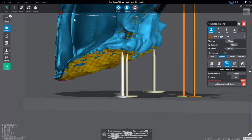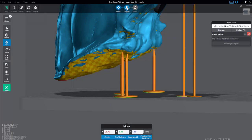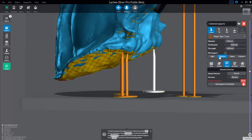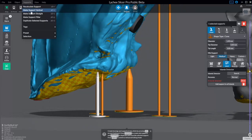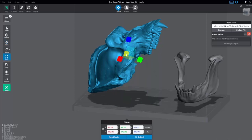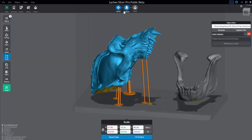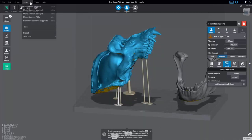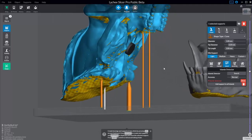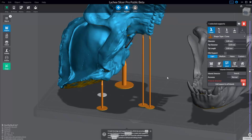In prepare mode, you have object, supports, and view options — compared to just object and view in layout. You now have support options including tagging supports and applying presets with keyboard shortcuts: Control-1, Control-2, Control-3 to quickly switch between light, medium, and heavy. If you've already made supports and scale your object, the supports may lean — you can go back to prepare, select them, and use recalculate supports to fix them. You can also remove object supports or use Alt-Shift-S to add all supports to the selected object.